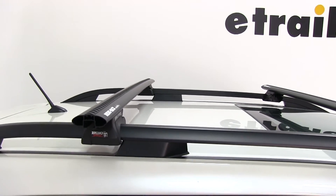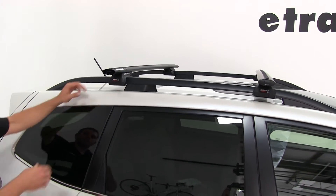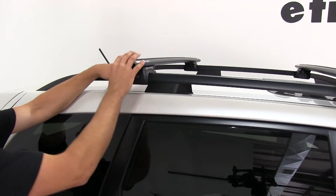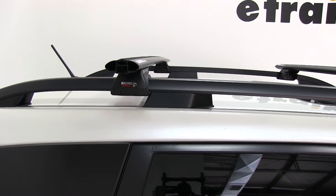Bars running parallel are very important — that's really going to help you when you start attaching accessories down the road. Now that we've got our bar in the right spot, we need to check to be sure we have equal bar overhang on each side.